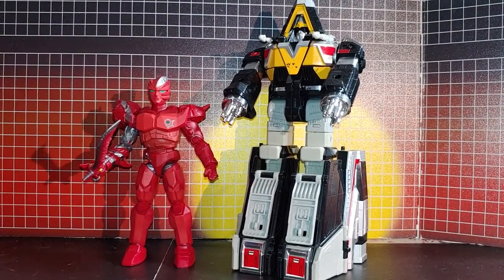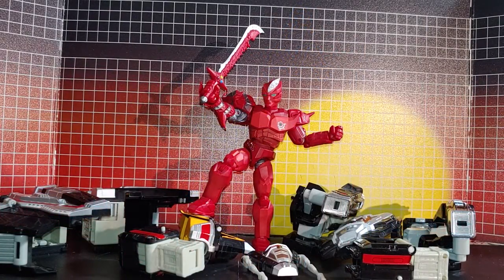And just because — this is my Deluxe Delta Megazord. That's about it, thanks for watching!